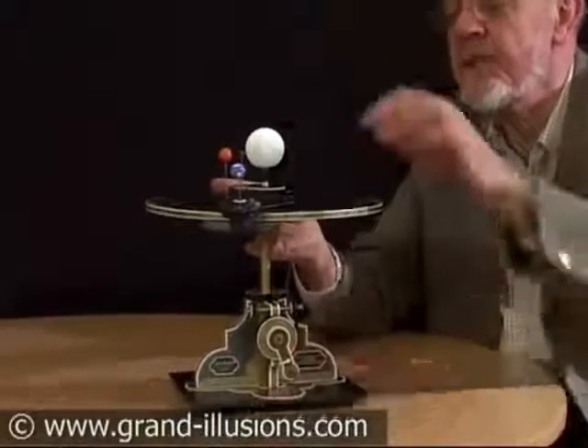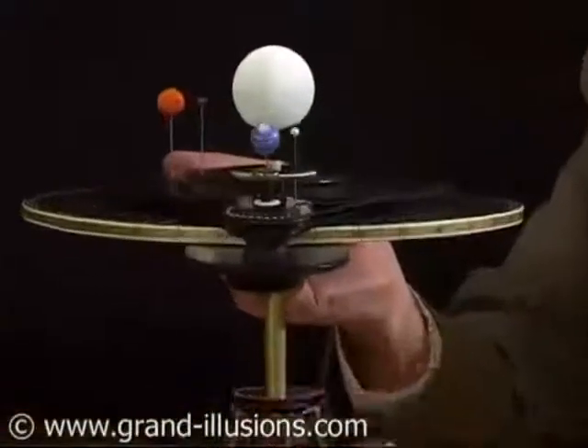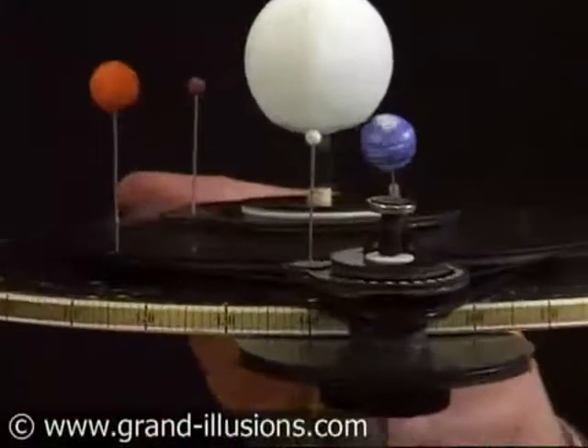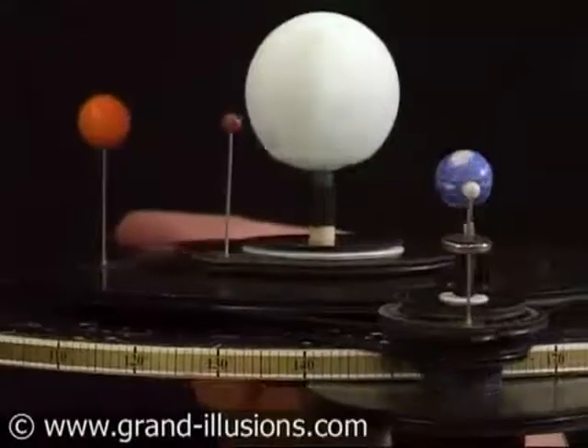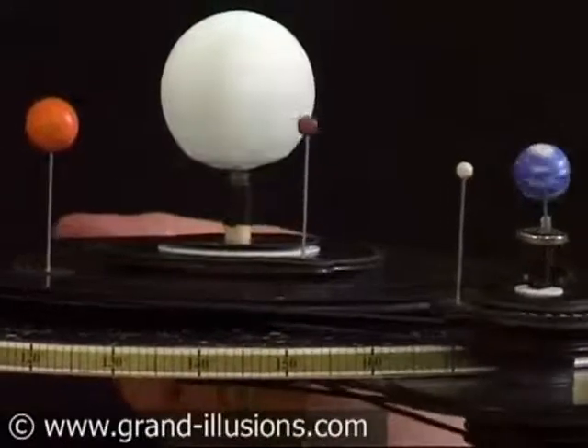And here's the two inner planets — Venus at the back here, and then Mercury, which is whizzing around and overtaking Venus and going past it. We'll work it through a half year cycle. This is a superb bit of engineering to create this.